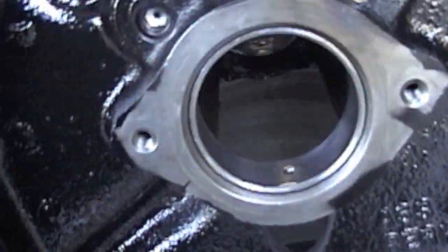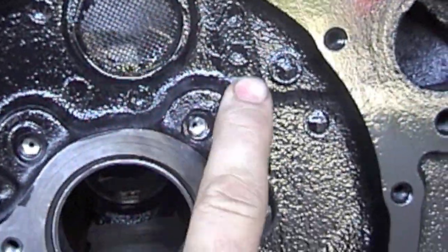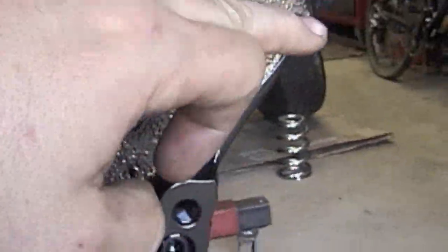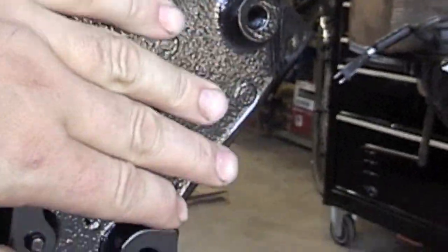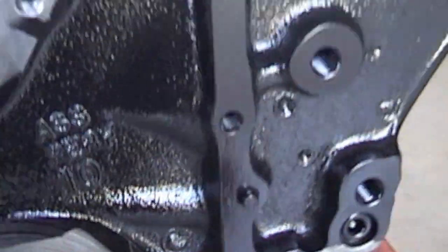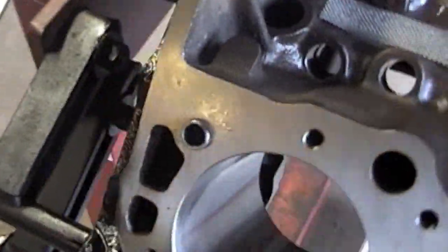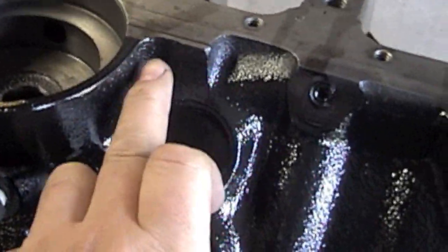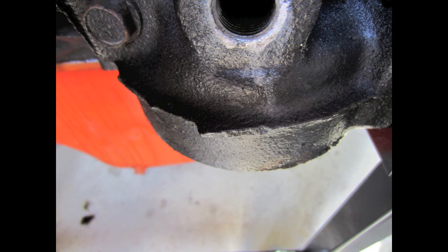Usually there are casting marks up here and here — just take the die grinder and knock off the edges. There was a big casting mark overhang here that I smoothed off, and one right here by the deck. Anywhere you want to smooth out, just go ahead and do it — it's all preference. I like by the oil filter too; there's usually a jagged edge right there and you can cut your hand on it if you're not careful. It's all preference how much you want to do — I like having my block look nice, so I smooth it all out.